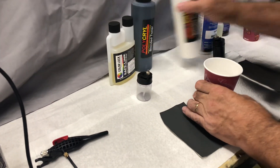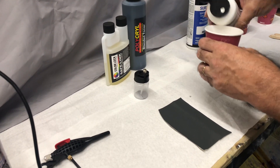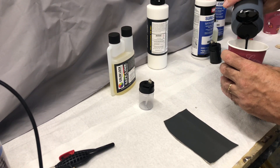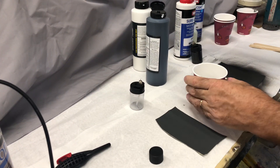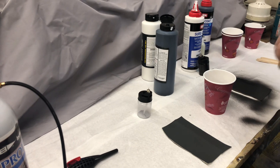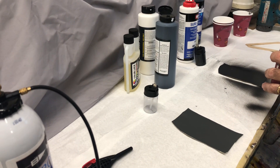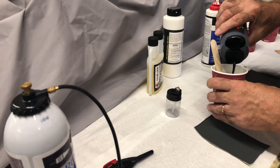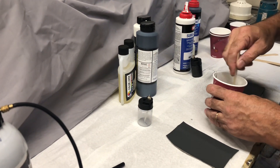We'll let that sit there for a second and mix up some PolyKryl to do the demo. Take some PolyKryl, some white in there, some black in there, take some of our SafeLink, add some SafeLink to that, and mix that together. Add a little more black — the color doesn't matter, that's not what the demo is showing. We're going to show you chemical resistance and durability of the coating.